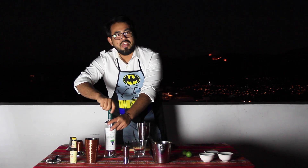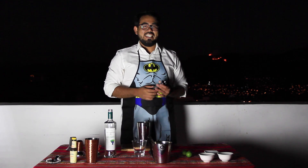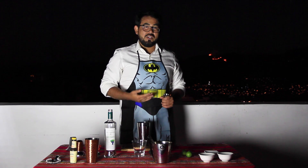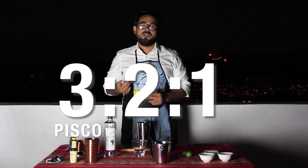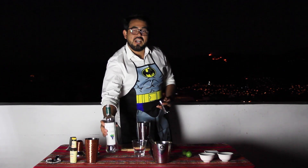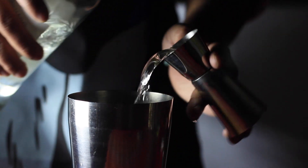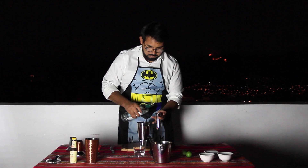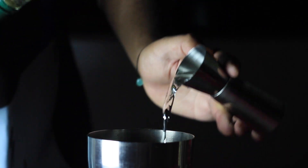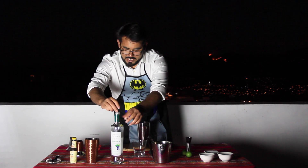I'm going to have three ounces of pisco. The recipe I'm going to do now is the 3-1-1: three of pisco, one of syrup, one of lime. There's another one called 3-2-1: three of pisco, two of syrup, and one of lime. I don't like that one — that one is too sweet. So I need three ounces of pisco. Three. With yappa — with a little bit extra. Doesn't matter.